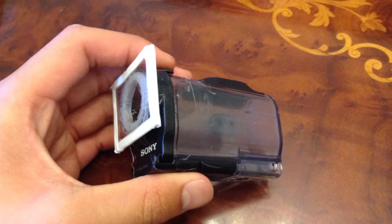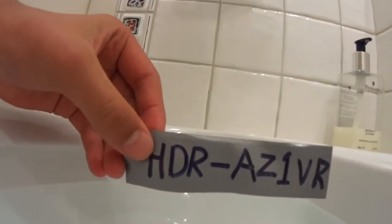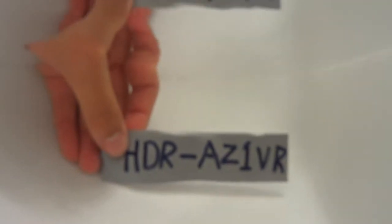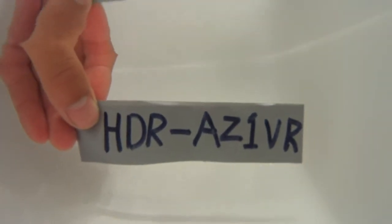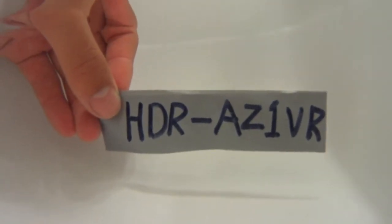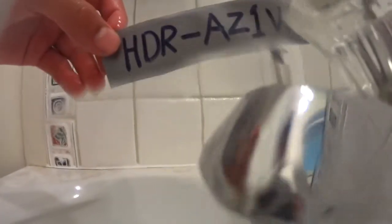I have some comparison videos lined up for you. This is the curved lens filming underwater and as you can see, it is very blurry. Now this is filming with the flat lens case we just made underwater. As you can see, the camera can actually focus underwater, giving you a clear, crisp video underwater.